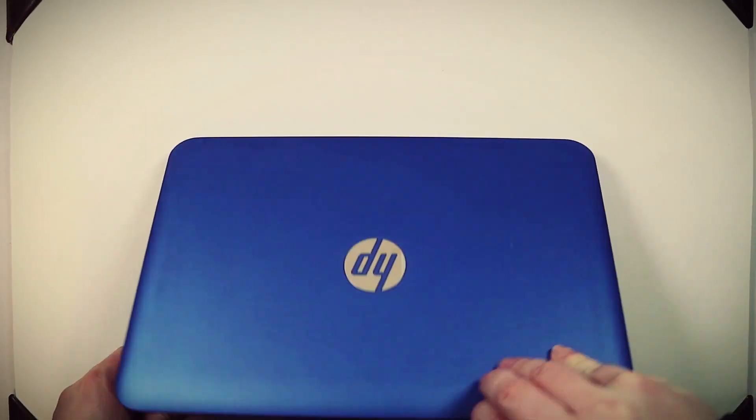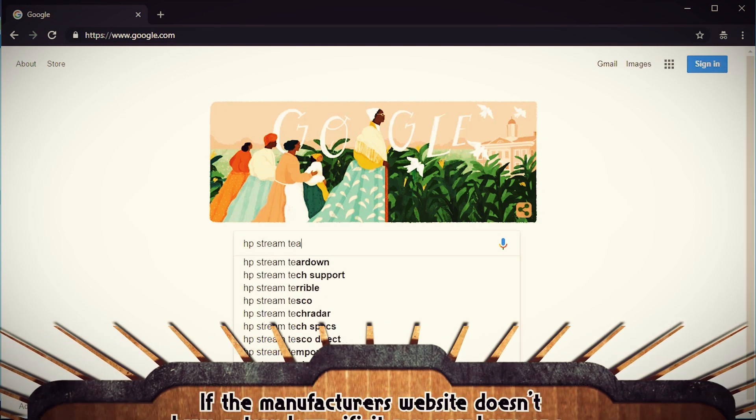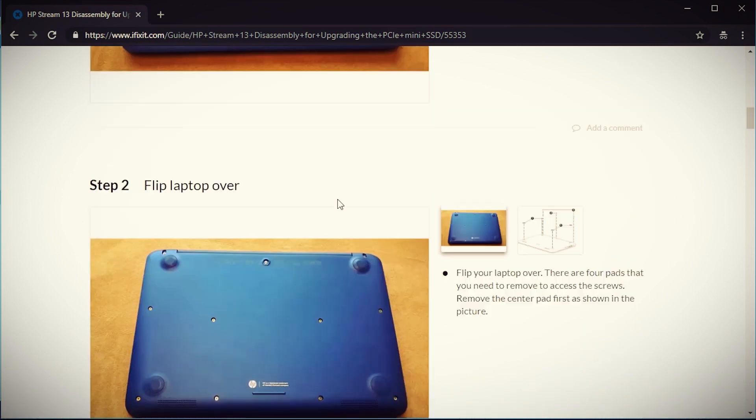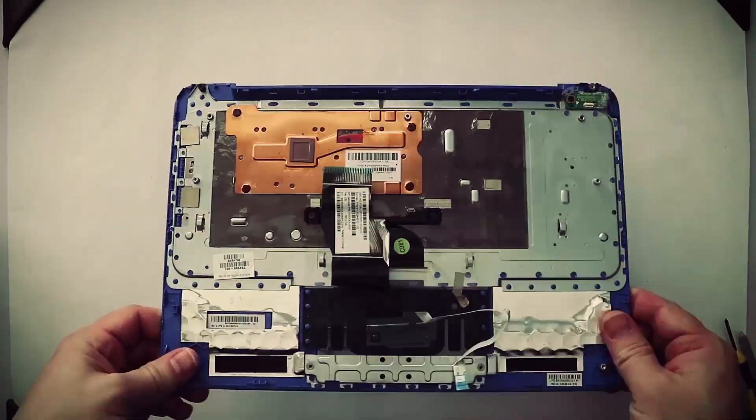The first step is figuring out how to get it out, and the best thing to do is search Google for your computer model along with the word teardown beside it. Hopefully you can find a guide that'll show you how to disassemble it. Several minutes and tiny screws later, there we have it — my very own standalone touch pad.